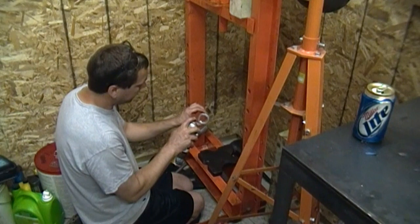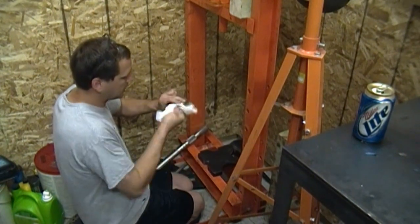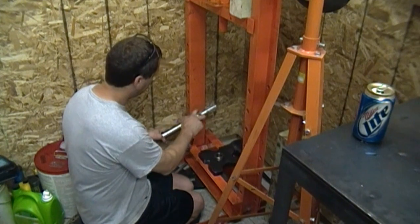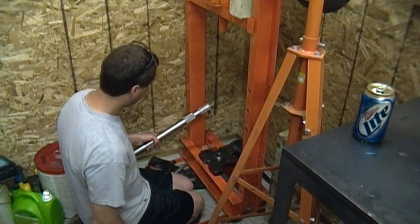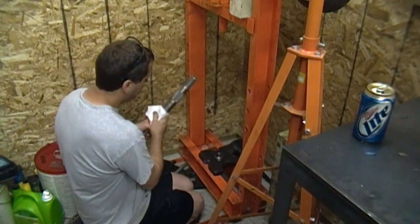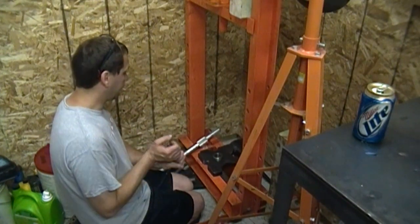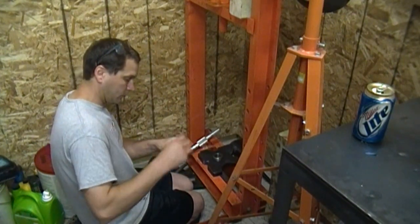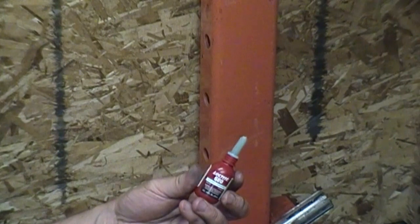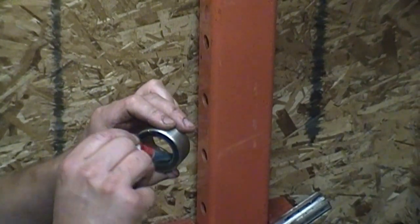I'm going to clean up these pieces with a little brake cleaner to get all the oil off them, and also clean the shaft. Then I'm going to apply Loctite 680 to both pieces. Loctite 680 retaining compound is basically made for this exact application — a loose-type bearing. You apply it to both sides, press it on, and you're supposed to let it dry overnight.